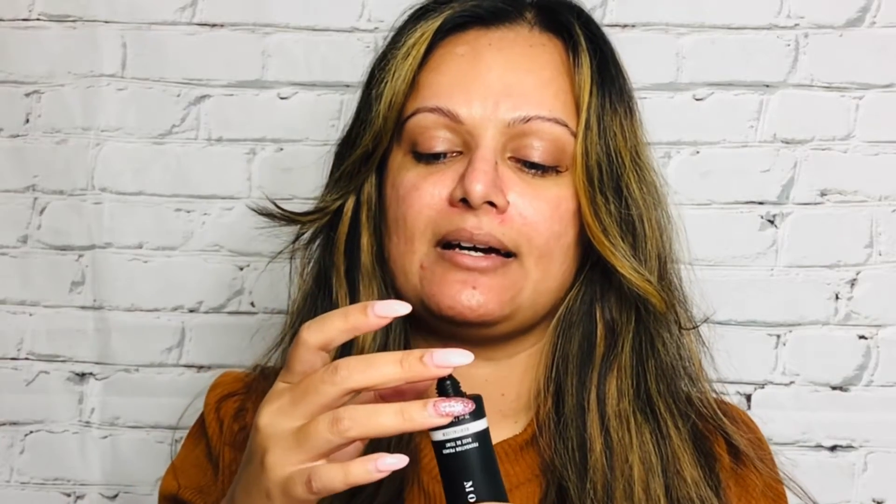For my foundation primer today I'm going to use the Morphe Revitalizer Foundation Primer. I squeezed the pack a little too hard — I meant to be gentle! Since my hair is getting in the way I'm just going to push it back on both sides so I can have full access to my face. I usually like applying a lot of face primer because I have a lot of pores around this area and it does a really good job with pore filling.